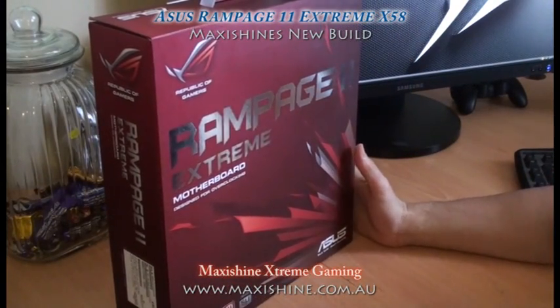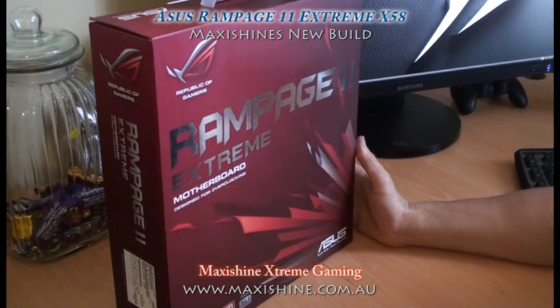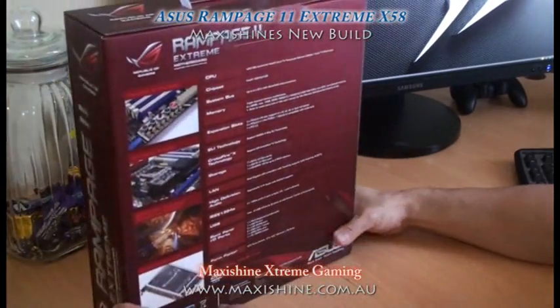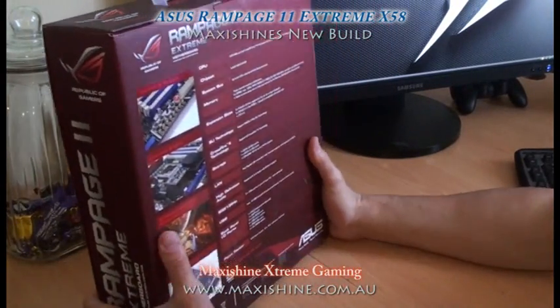I do have a big problem with Asus from the past, with the Striker motherboard — they used to die on me a lot. I'm going to give this one last chance. If this fails me, I'm never going to touch Asus again.